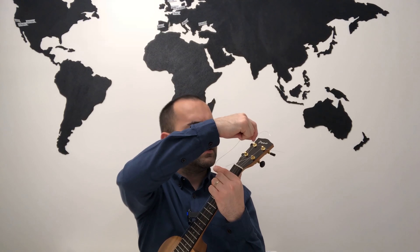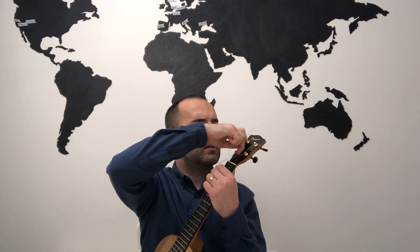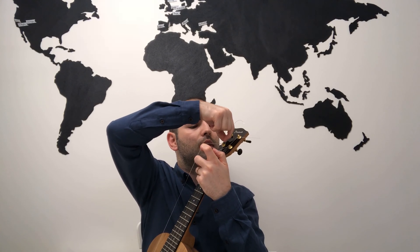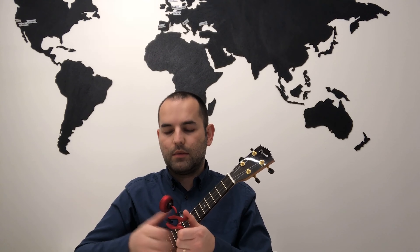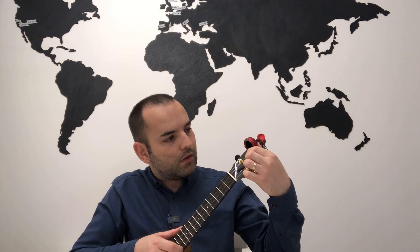Hold the string with one hand and make a double knot here. We can turn them several times, cut the short parts, and make sure your tuner is set on standard 440 or on the ukulele option. Thanks for watching — don't forget to like and subscribe, and I look forward to seeing you in the next one!